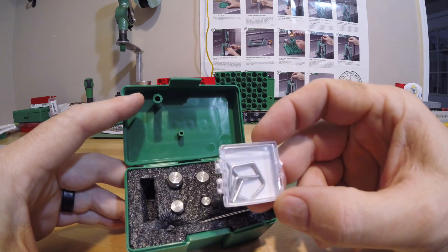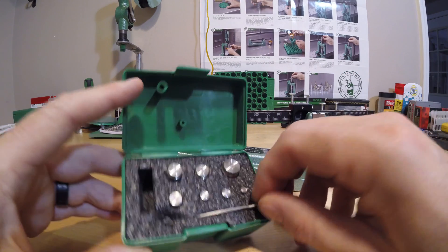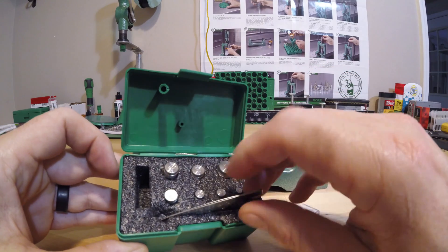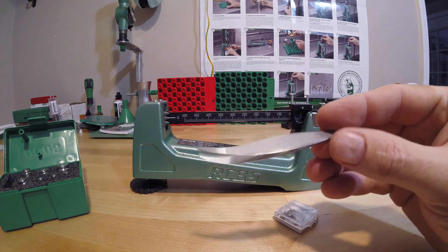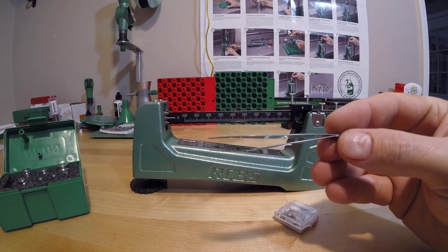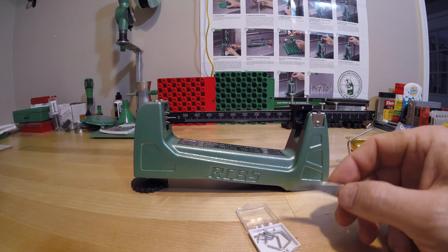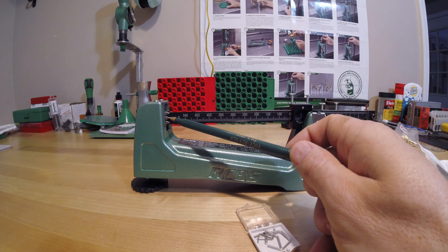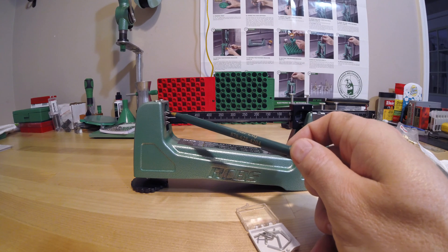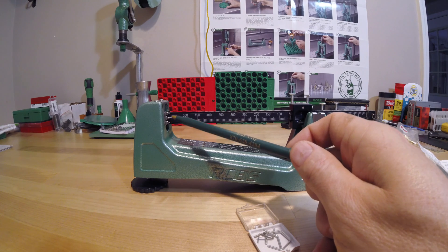The small weight set comes in its own little package, and all the cylindrical weights are separate. This is an extremely nice kit. I will say, go ahead and get yourself a new pair of tweezers, because the included tweezers are not the greatest. We'll use tweezers for handling the small weights. First thing we want to do is make sure our scale is zeroed — it is absolutely perfectly on. The zero indicator and the upper and lower indicators represent approximately 0.5 grains, as the manual states.